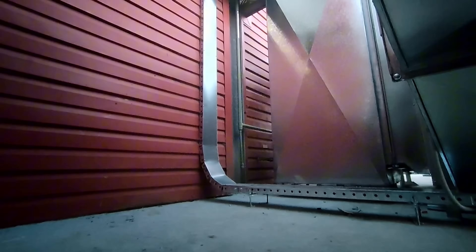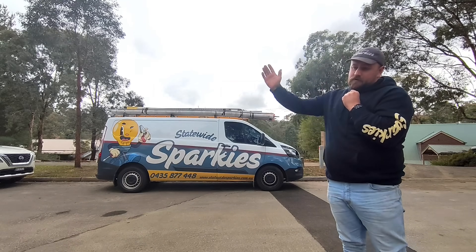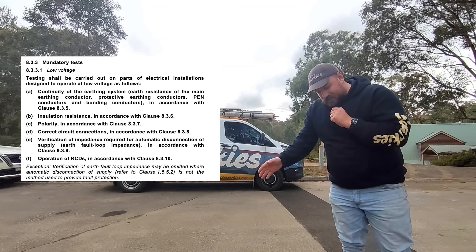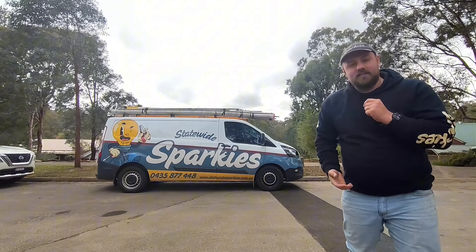So we did the seven mandatory tests for this job. There actually was only six to be done because there's no ICDs on this job. So I'm going to put them on the screen here because I always seem to forget them. But we covered the six that I needed to do. Obviously the first one is visual inspection — I installed it, there's no need to do that, but we covered everything.